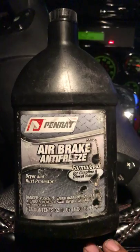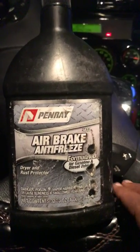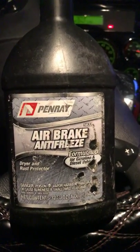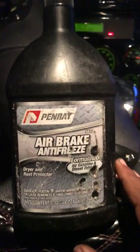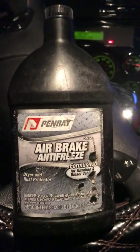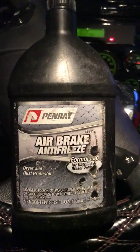I definitely recommend this. I tell air drivers all the time, keep at least a case on you because it definitely comes in handy. It's better than alcohol, but if you do have alcohol, go ahead and use that. For the most part, get this air brake antifreeze. Continue your research, fact-finding, and stay honest on your skills every day. Until next time — be safe, be easy, and peace out.